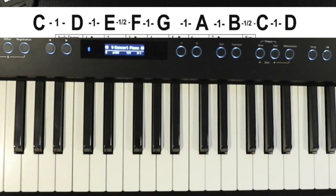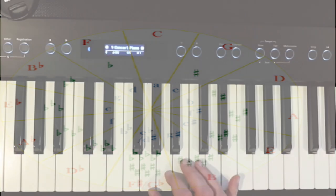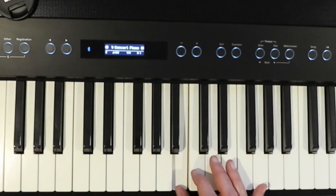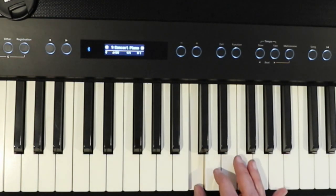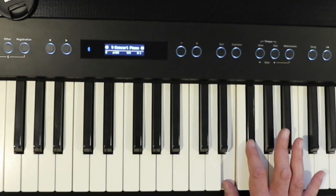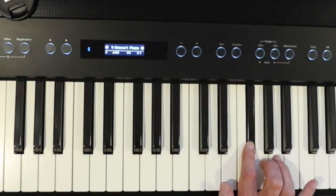If we were to choose the next scale going clockwise on the circle of fifths, we'd be adding another sharp. From G to A is a whole step, from A to B is a whole step, from B to C is a half step, from C to D is a whole step, from D to E is a whole step, from E to F sharp is a whole step, and from F sharp to G is a half step.